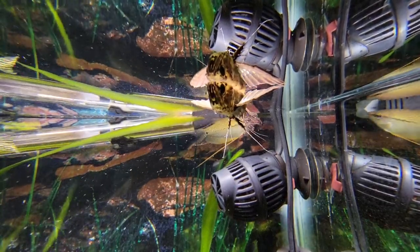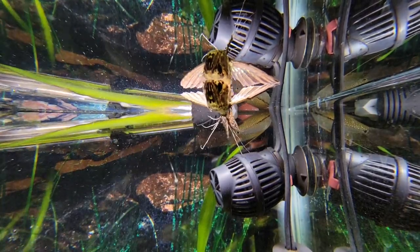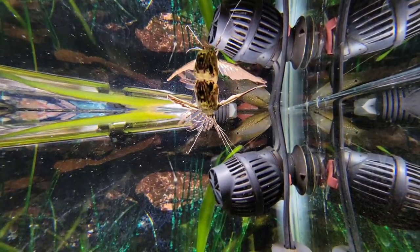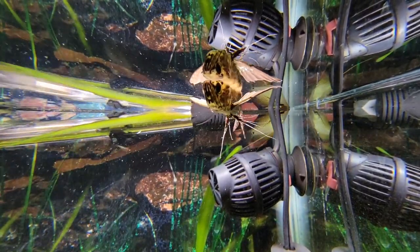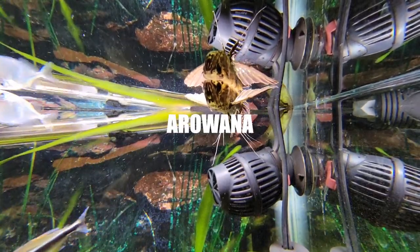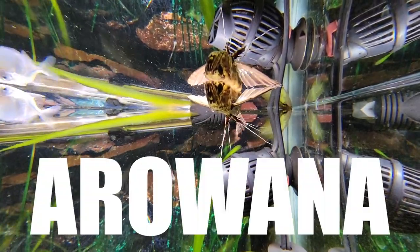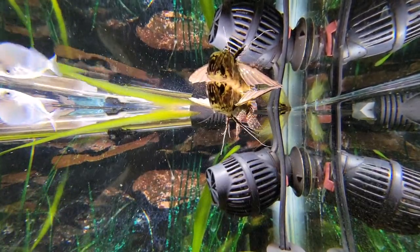Hey everybody, Lakes Region Aquariums here today. I'm going to be talking about the African butterfly fish today. This is a really unique cool fish that you don't see too often. It's really closely related to the arowana, so I call it the mini arowana because this is the closest thing I can get to a real arowana, my dream fish. For now this guy's going to do just fine.